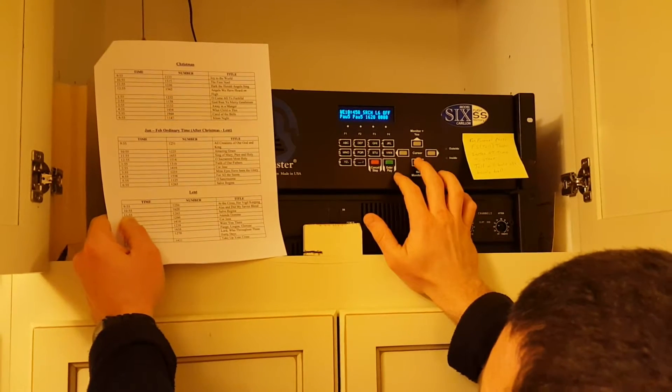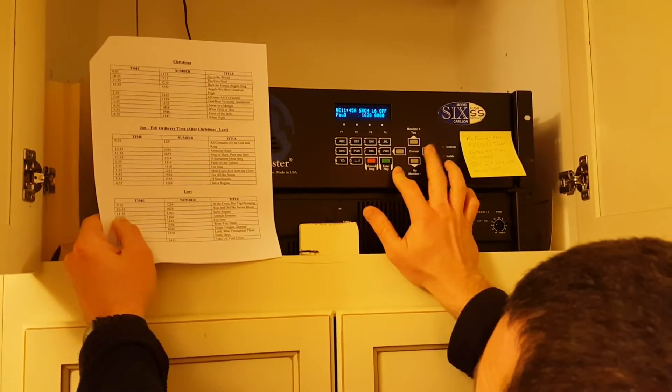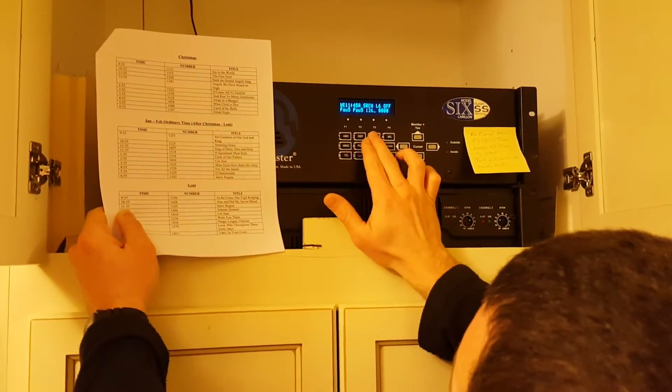Go right to the hour selector. Press down to take us to the noon bells — 11:55 bells. Enter, over, over. The new number is 1263. Enter 1263, press Enter.